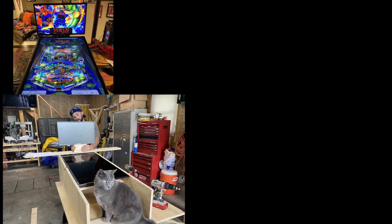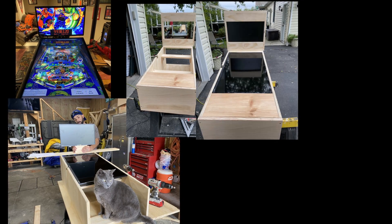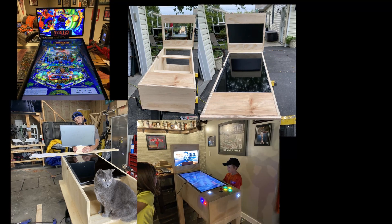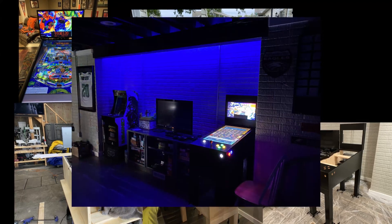The machine evolved a few times since then — changing buttons, changing software, adding a real DMD screen, and changing the way the back glass looked. With the way the new back glass came out, we decided it was time to move up.